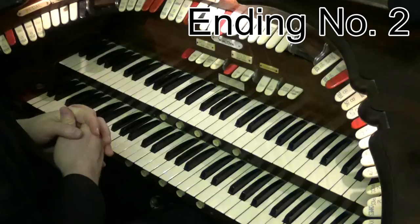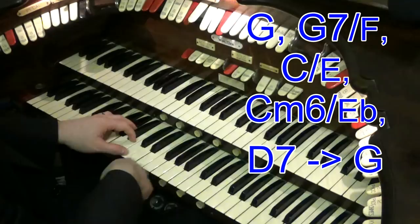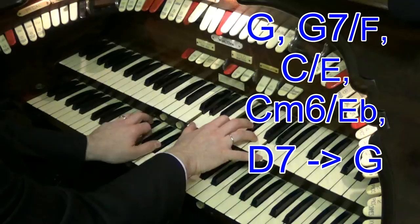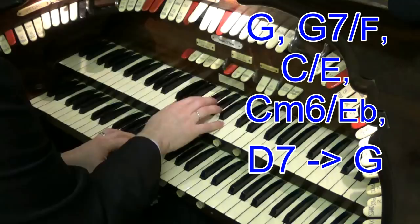That can be done in any key — just got to change the chord letters. If you're in G, it'll be G, G7, with an F on the pedal, because we have the F, so we walk the pedal down. And then I go to my C chord, C on an E. Then C minor, so E flat on the pedal. And then D7.